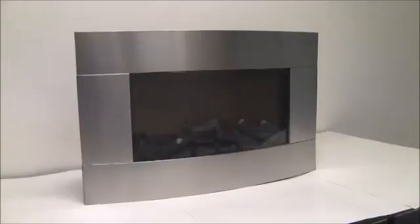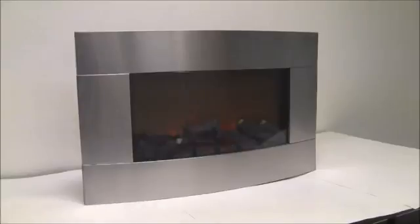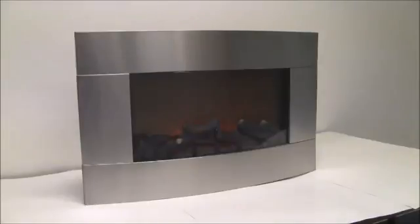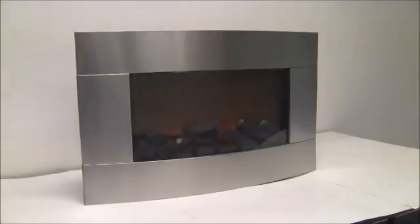This is an extreme power, high-quality stainless steel fireplace. The fan motor runs on aluminum to blow heat, and the heat comes from the bottom of the fireplace. It has a realistic log flame effect and a remote control that you can use to control it.